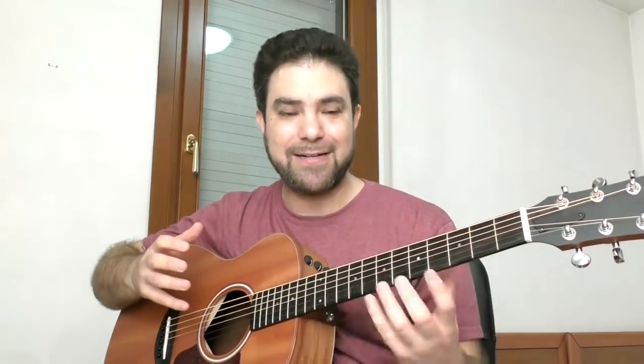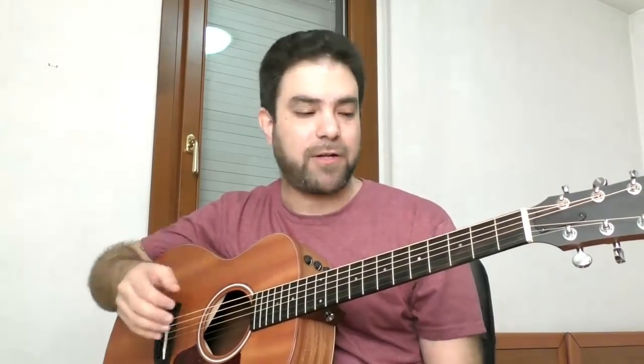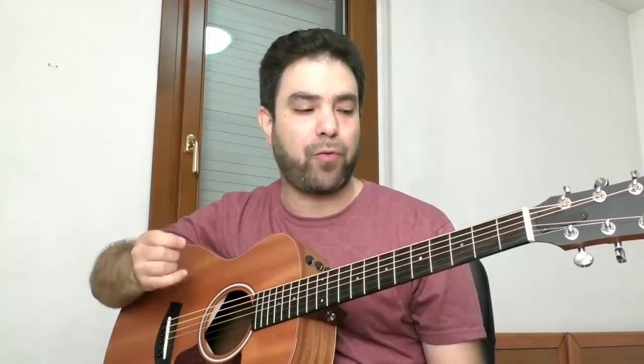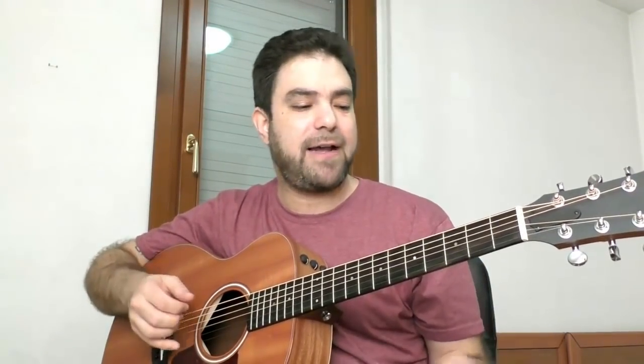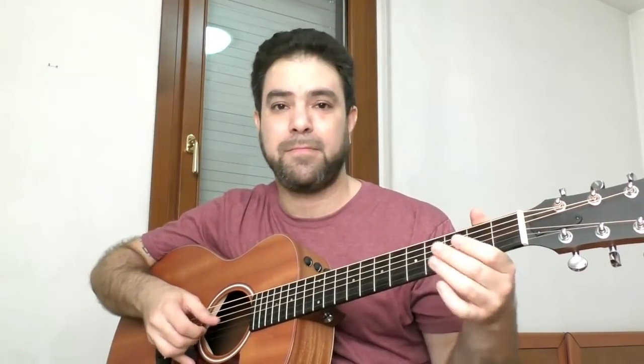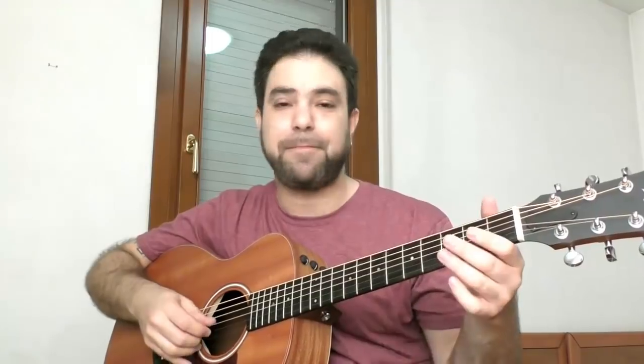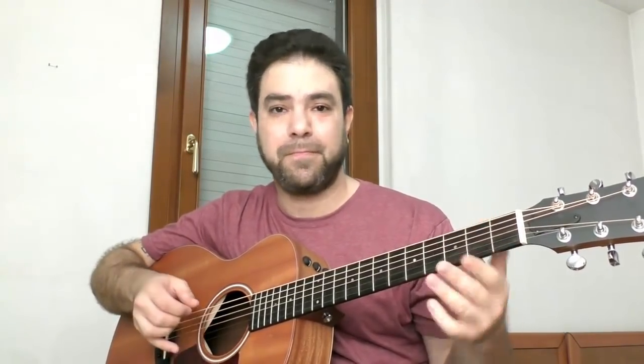A good way to gain experience in fingerstyle is by learning fingerstyle material, but learning it critically. Every fingerstyle arrangement on this channel — you can take it and during the lessons I always explain my thought process behind the arrangement, why I chose a certain chord. I don't go too much in-depth because you want to learn it quickly, but you can still have a critical eye for what my process is. For example, if you have a song with these notes...